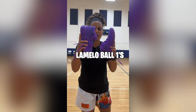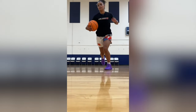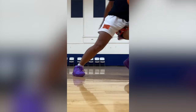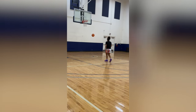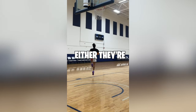How good are the LaMelo Ball Ones? Let's find out. Squeak test was pretty good — I give it an 8 out of 10. Moving laterally, everything felt solid and easy to do. The grip is really nice so you don't slide around. I personally like the way they look from the top down. The cushion on these I'd probably give a 6 out of 10 — they probably could have done better. They don't feel super snug on my foot, so I'd say it's a little bit wide. They're not super heavy, but not light either — they're in between.